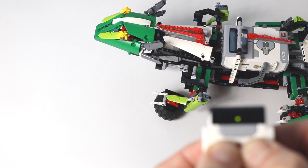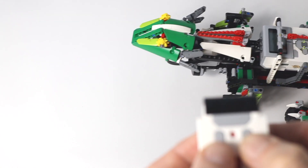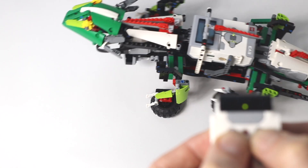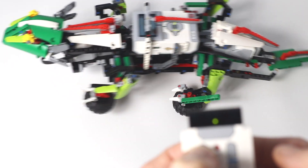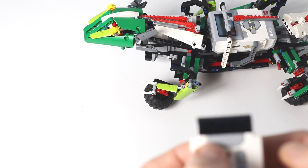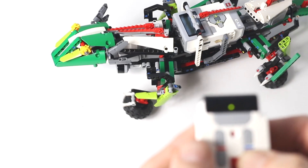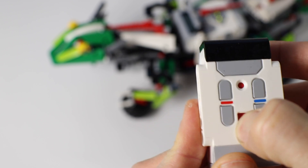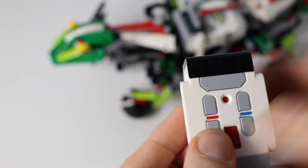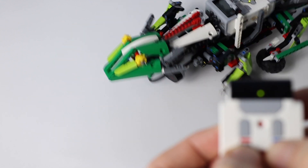I programmed the lizard to be fully remote controlled, although the infrared sensor at the bottom of its neck could also be used to detect obstacles. I used the channel switch as a speed setting. Here I'm setting it to the fourth channel, so it's going to be ultra fast.